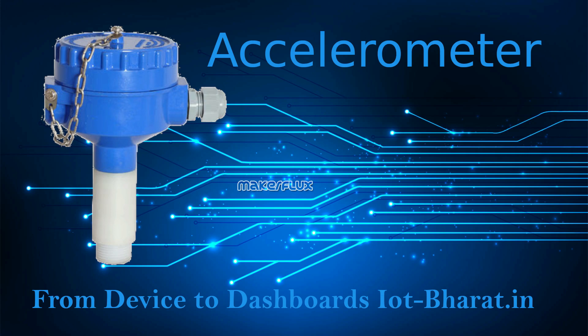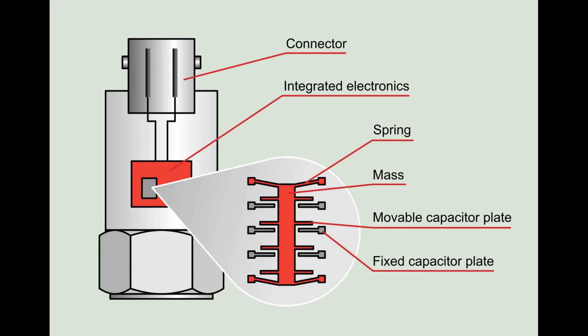MEMS stands for microengineered electromechanical systems. The size of these systems are very small, in micrometers, and they have some moving parts. Even some pumps can be constructed using MEMS to deliver very small quantities of gas or fluid in a very accurate manner. In MEMS accelerometers, a capacitance is formed between two plates — one fixed and another moving. The connected frame vibrates, so the gap between the two plates will vary and hence the capacitance. The change in capacitance is measured and calibrated to provide G acceleration per meter squared.